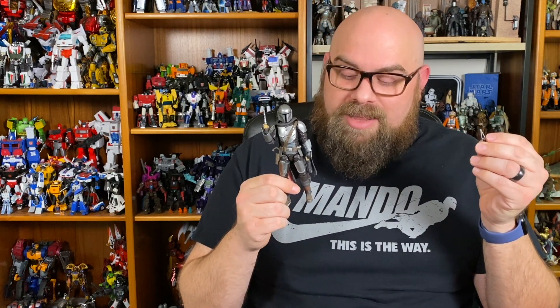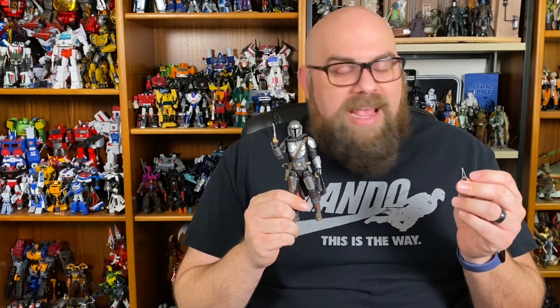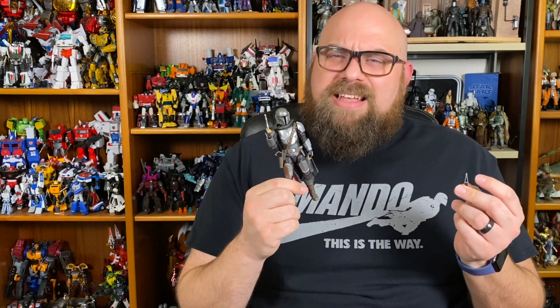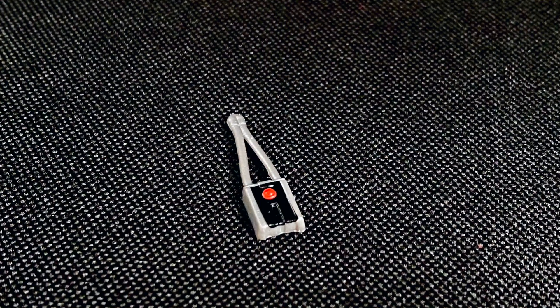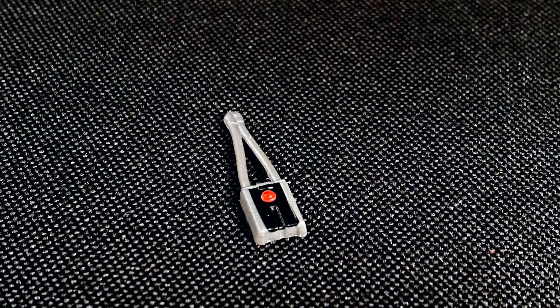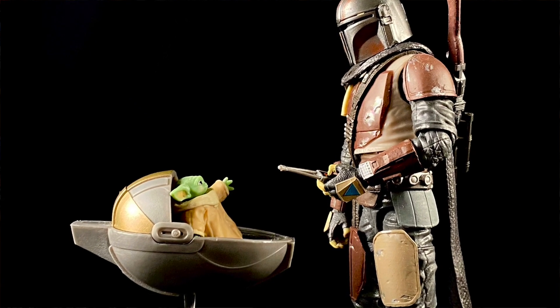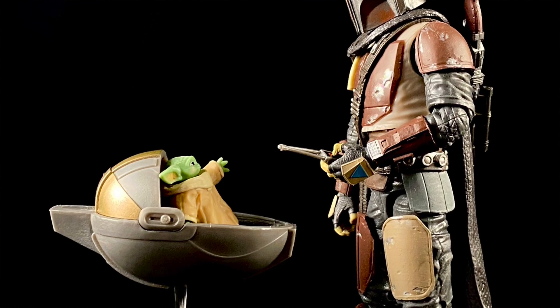Another tiny accessory we get on top of the Beskar ingots is the tracking fob. Correct me if I'm wrong, but he never really used a tracking fob like this in this armor — maybe in episode one he used this to find the child initially, but I think once he turned the child in, he never used the tracking fob ever again. So it's kind of a cool accessory to have with your season one Mandalorian, but it is kind of a weird thing to come with this figure.